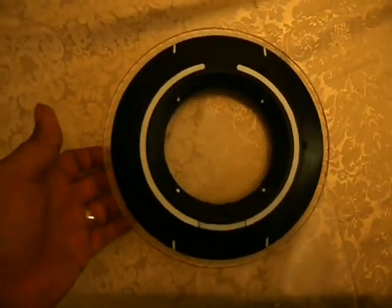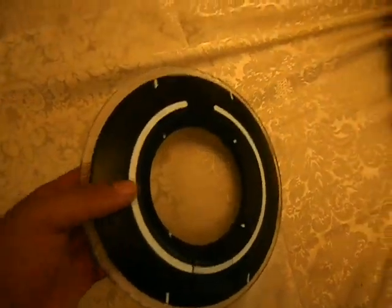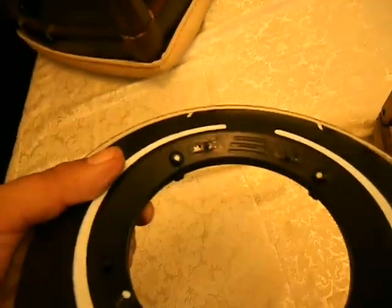Okay, just doing a video on this Sam Flynn modified disc. See the switches over here. Let me back up so we can do a close-up of them.